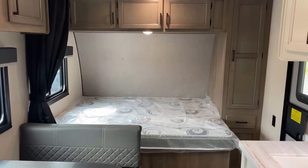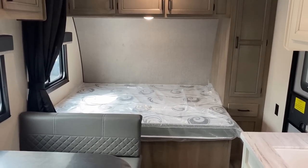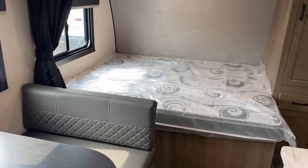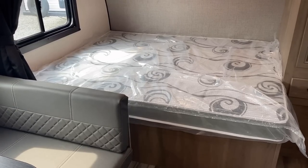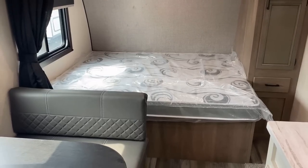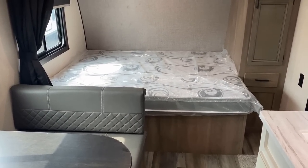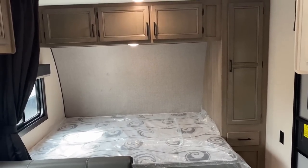Having the table able to get out of the way makes the RV feel crazy big, and you can take it outside for picnic time. Now, the Camp Queen — I don't love it. On this floor plan, without extending the length, weight, and cost, I don't know how you get around it without losing storage. It's a 60-by-74 camp queen, and for a taller person like me at just over six feet, I'd have to sleep on the side nearest the dinette — making it a crawl-over-you kind of bed situation.